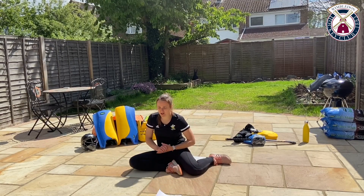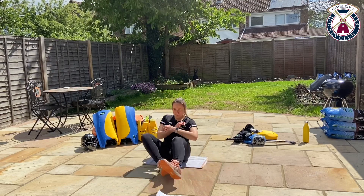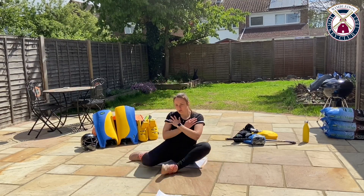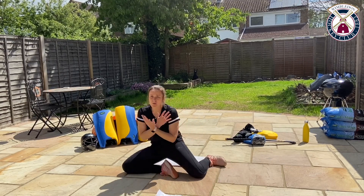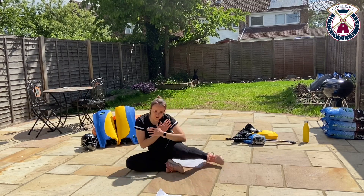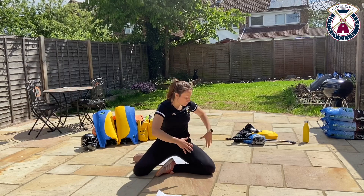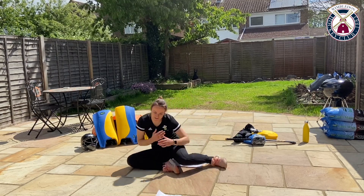Ready to go in three seconds. Up, down, switch. Up, down, switch. Notice I'm not using my hands — if you feel like you need to, just start off with that, that's fine. This doesn't have to be really quick, just making sure you're doing the movement. It's alright if you're struggling around a little bit on your bottom, that's absolutely fine.